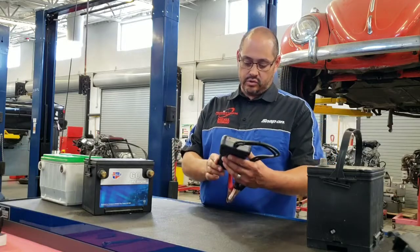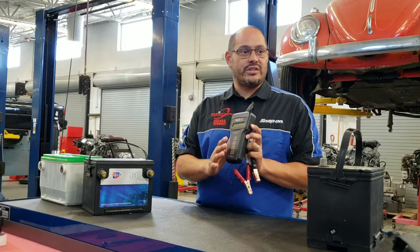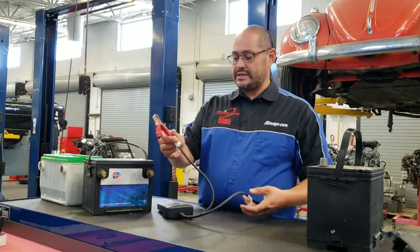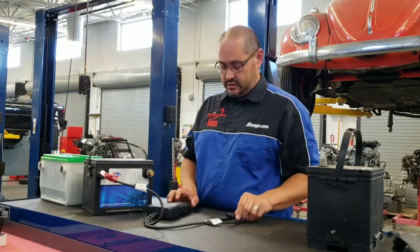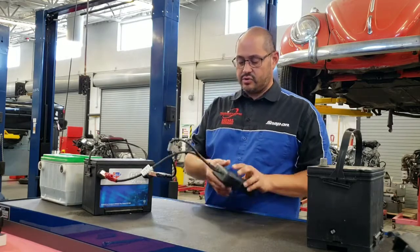This is the Matco Tools model MBT300. Most of them function the same way — the prompts might just be a little different. We simply take the red test lead and attach it to the battery, the black lead goes to the negative side, and then our screen comes on.